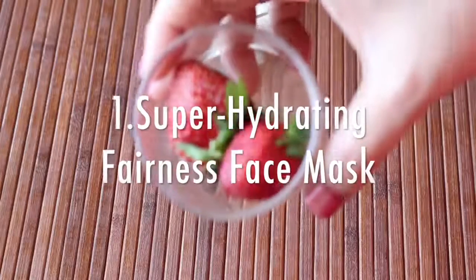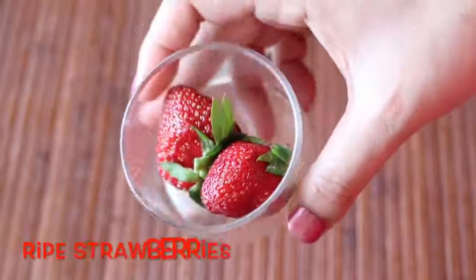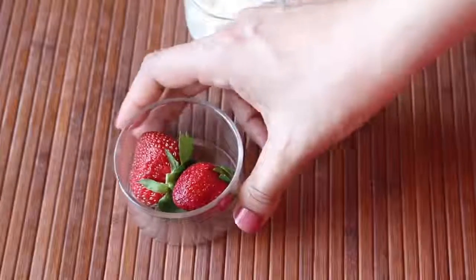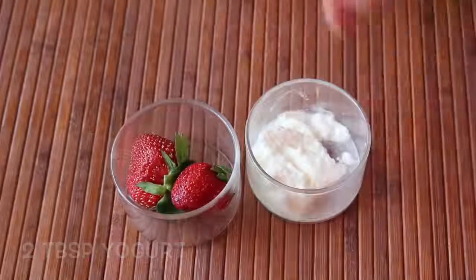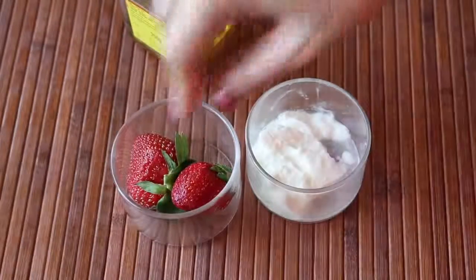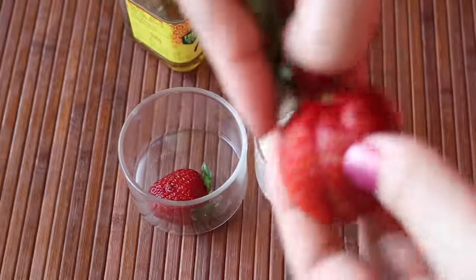First I'm going to show you a super hydrating fairness face mask. The ingredients that you need are 2 fully ripe strawberries, 2 tablespoons of yogurt — and in case you don't have yogurt you can also use curd — and finally some honey.